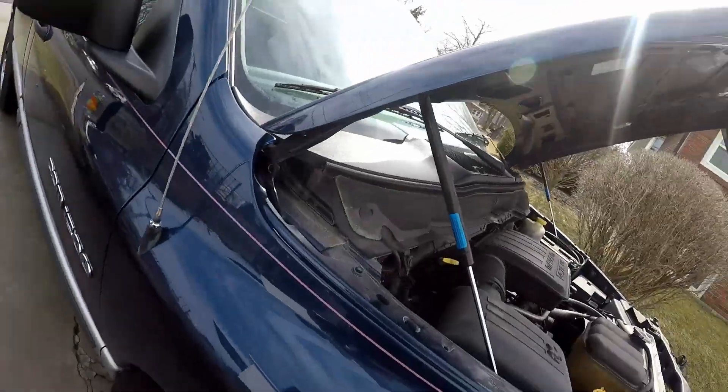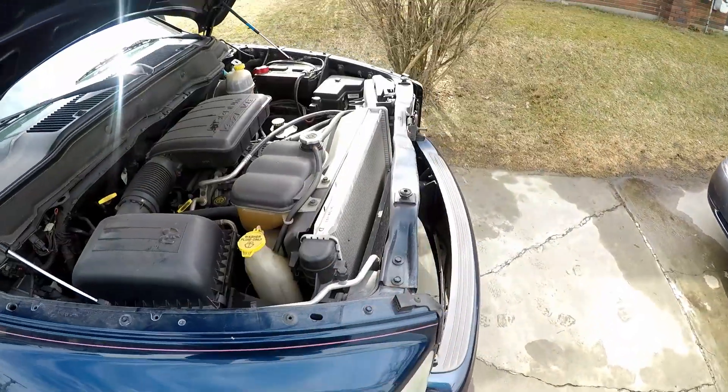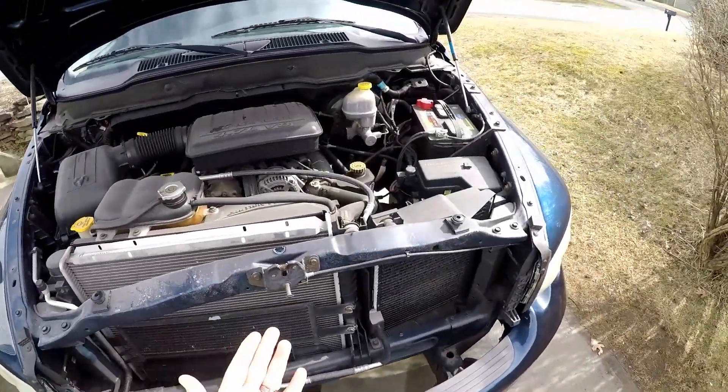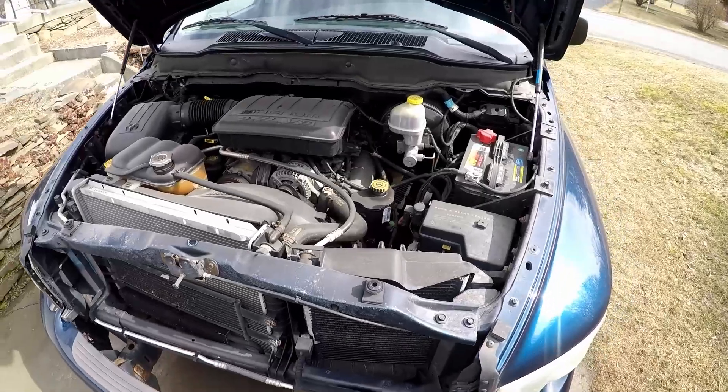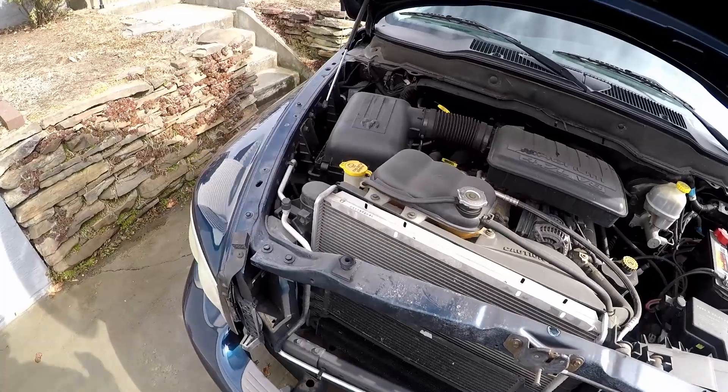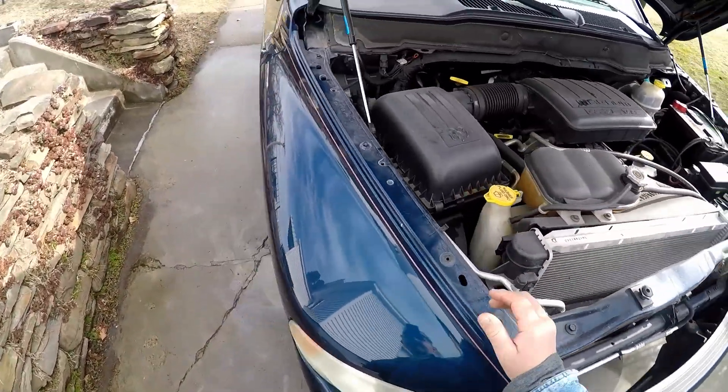What's going on with this truck is he's only getting heat out of one side. He said it's blowing cold. I don't think the heater core would do that — I would think it would be a blend door issue. But he says that when he blows it out the heat gets better, so it doesn't make sense to me.